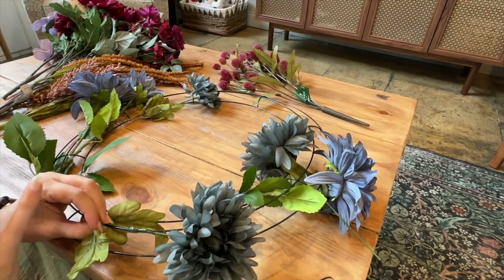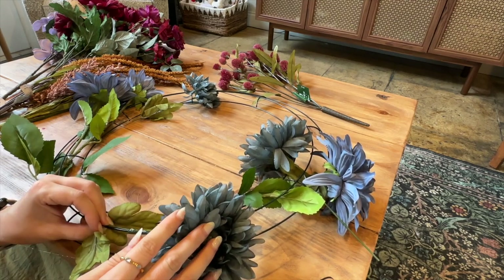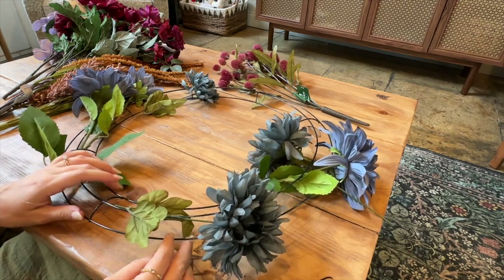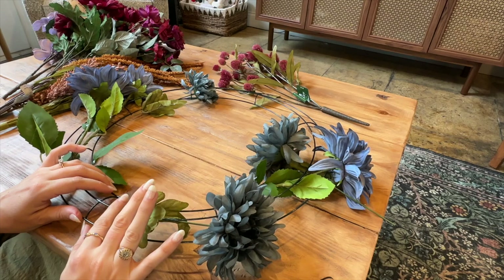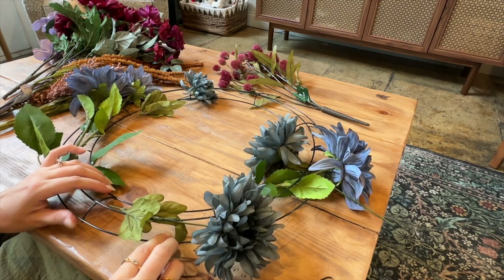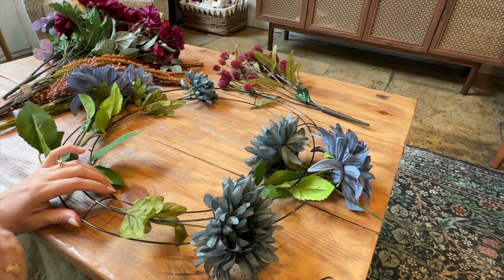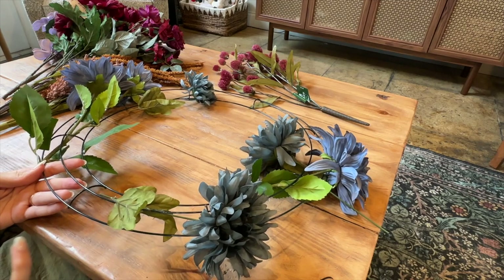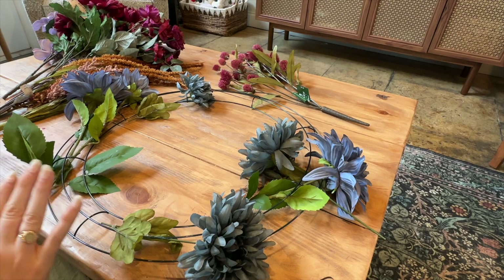As you start to feel happy with how certain sections of your wreath are laying and the color combinations, like right now I have a couple of the different bluey-purple flowers down and I'm liking the positioning and balance of these two — I'm going to start to glue down what I have. Putting them into their positions, I'm gluing any points of contact that I see. Any spot where I can get the stem, the leaves, the flower to touch the wire frame, I'm putting a hot glue connector right there so they're able to hold on in as many places as possible and the wreath is really strong and secure. After I put some glue on, I press at the point where the glue is so that it can dry really firm and tight to the frame.